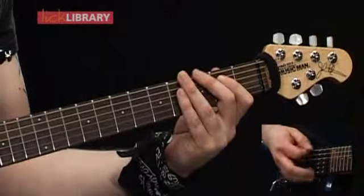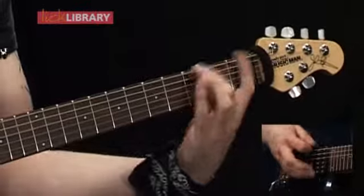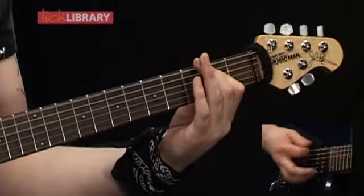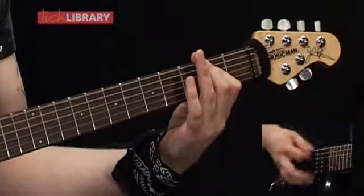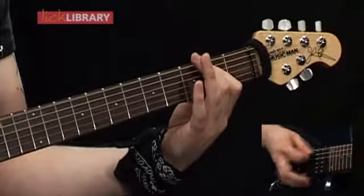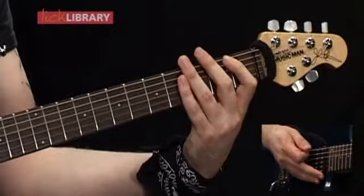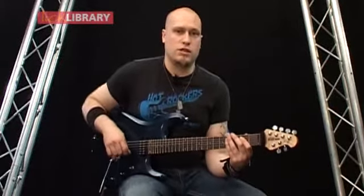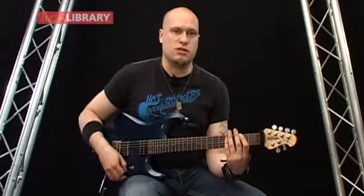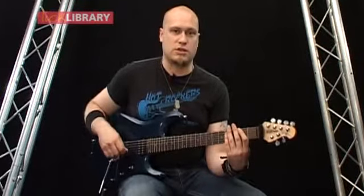Let me just play it a little bit quicker so it sounds more like the performance. Now with all those parts together we're going to call that riff two. Now we're going to take a look at riff three, and it's going to be using the same sort of picking pattern as riff two, but we're going to have two alternate picking sections back to back at the end: down, up, down, down, up, down.